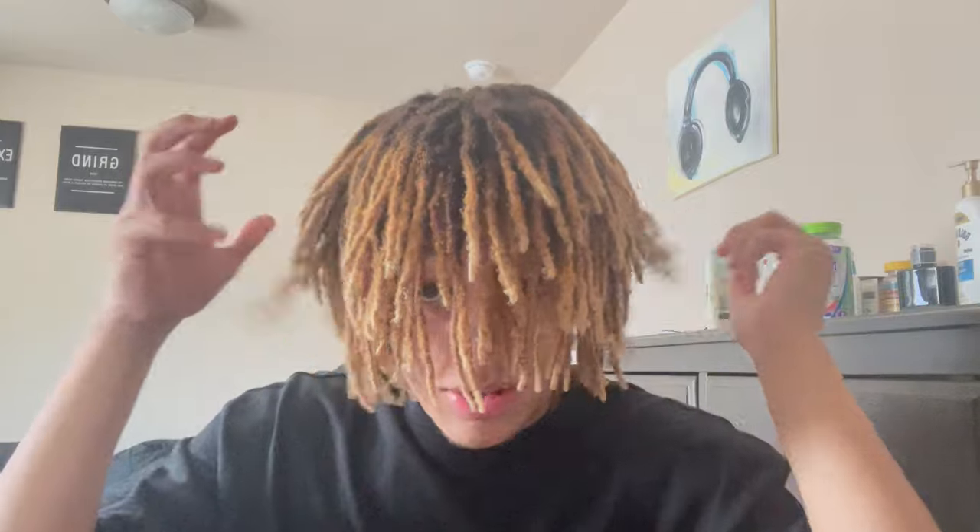You guys can see what my hair looks like now — it's beautiful. This is what it looks like at the three-year mark, so you have a reference for the after product. I'm gonna dig deep into the archives to find all the videos so you can really see the full transformation. Let's rewind back to 2020 when I first started.